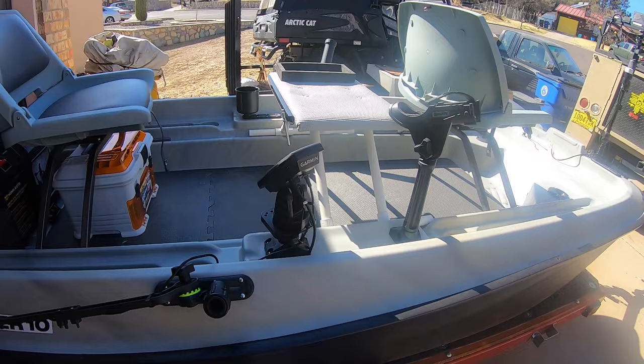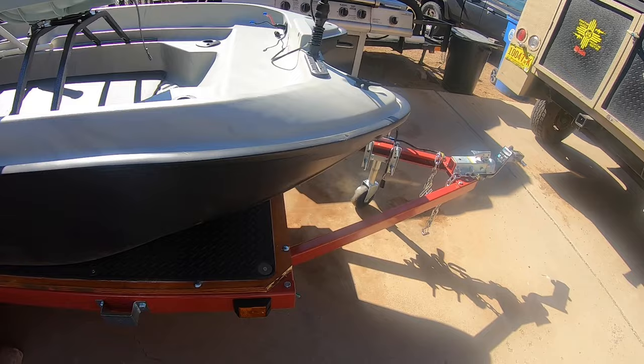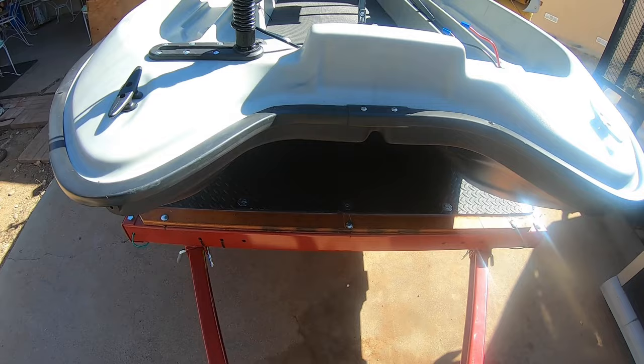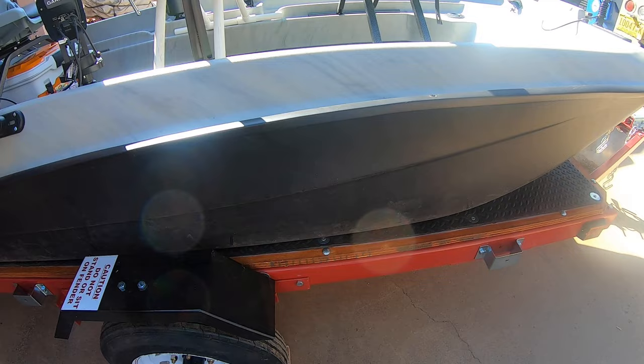So those are the mods I did — I think we're gonna have lots of fun on this boat. Another thing was the trailer I bought from Harbor Freight — it was a 4x8. I bought some kind of mat from Tractor Supply, treated the wood already, and just bolted those down and put some glue on there for a smoother ride on the trailer. I got all the lights hooked up.